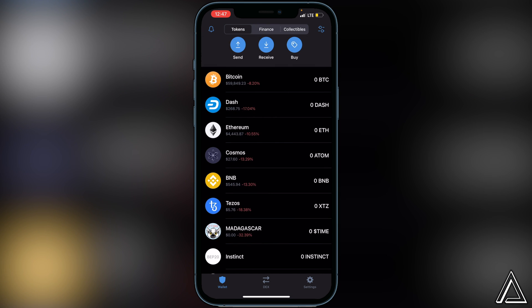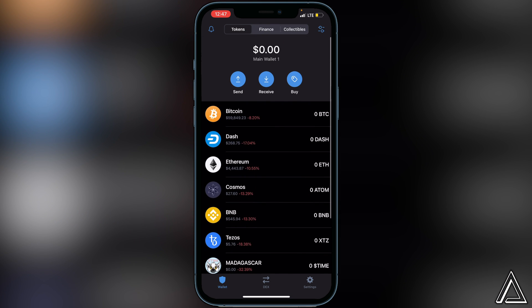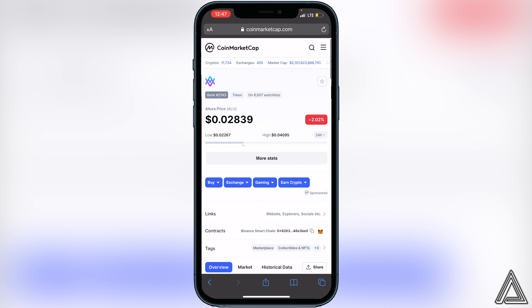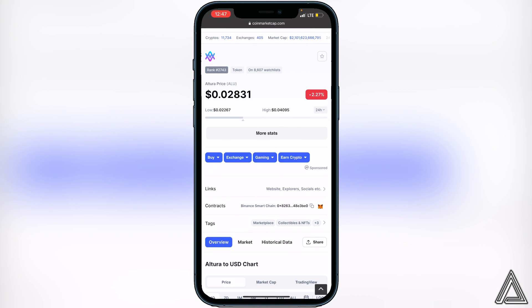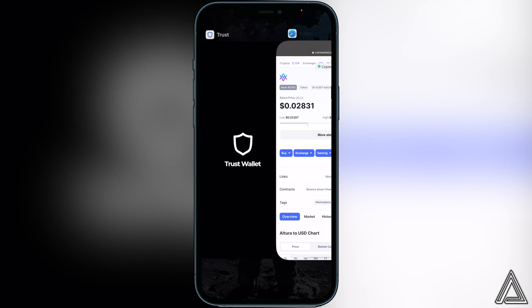Once that's done you're ready to add the contract address. I'll have a link to CoinMarketCap in the description and comment section for the contract address. Head over there and once you're on the website, scroll down and you'll see 'Contracts' — just copy the contract address. Once it's copied, exit back into Trust Wallet.